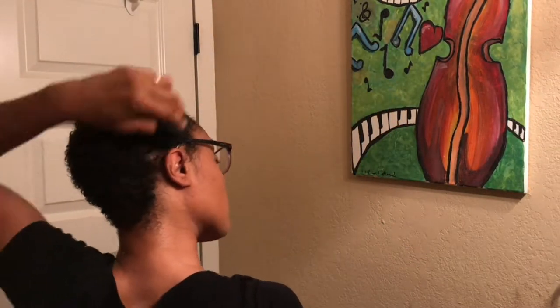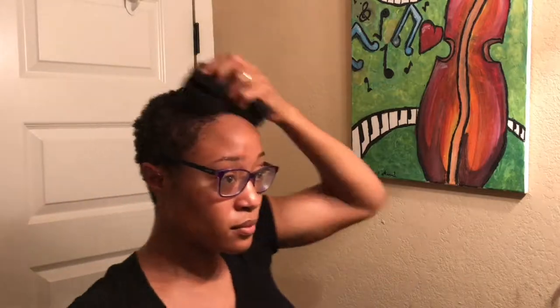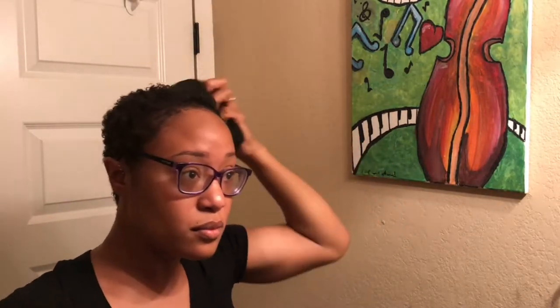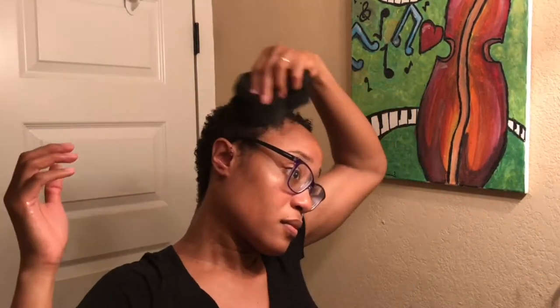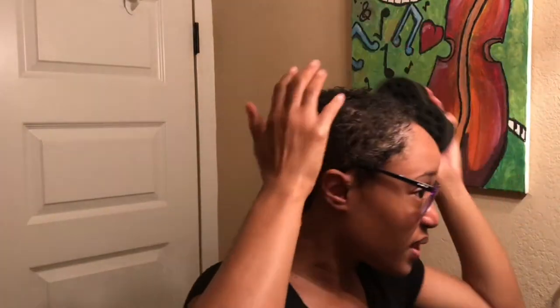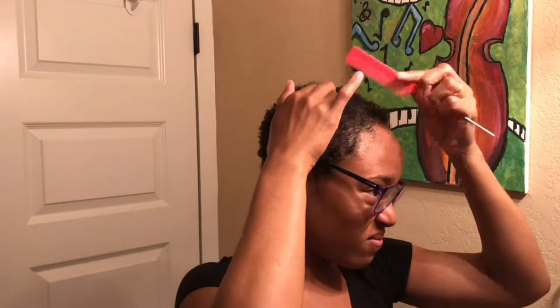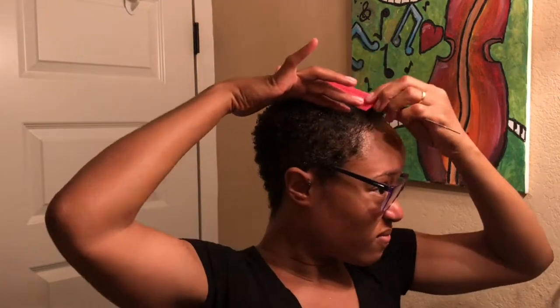From here I use my sponge and go in circular motions, applying just a little bit of pressure — enough to help the curls clump together and form. I went back in on one of my edges with some more water and gel and did the sponge again. I found that the sides of my head require a little bit of extra attention because of my crown pattern and hair texture.